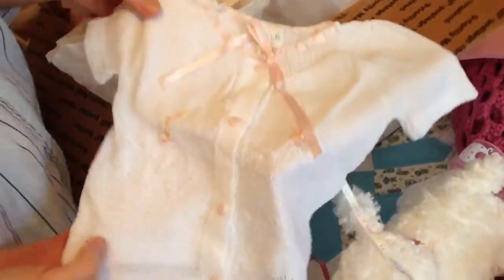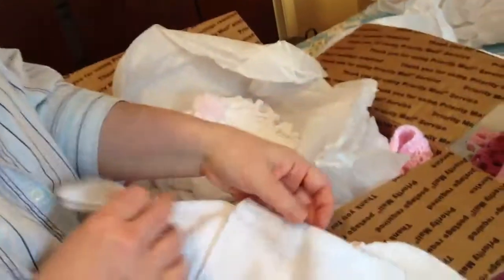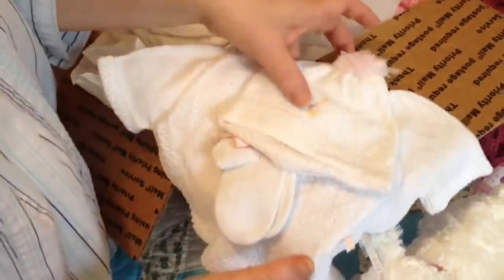Here we have the precious little sweater top with little rose appliques on it — beautiful. And the little pants that go with that, and socks and a hat. That is a precious little outfit.